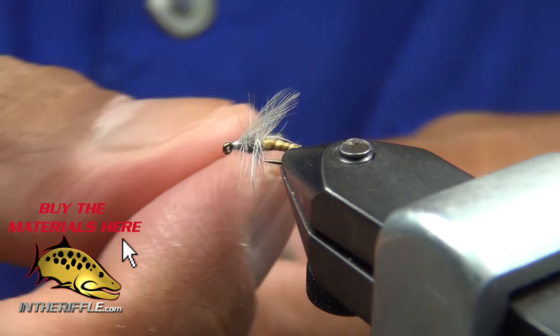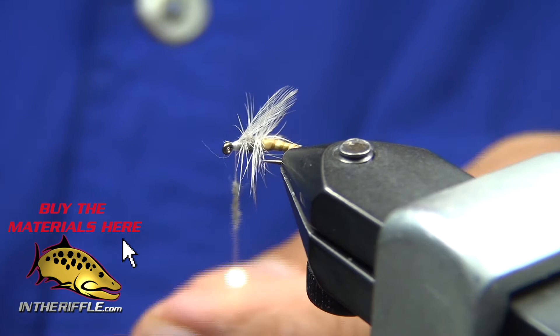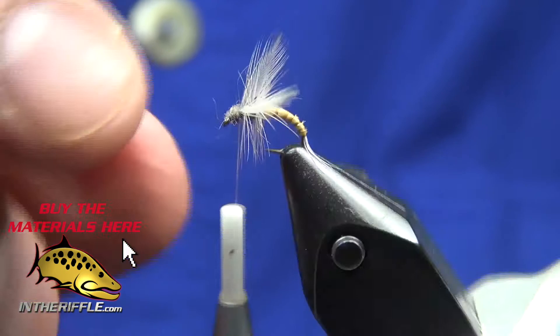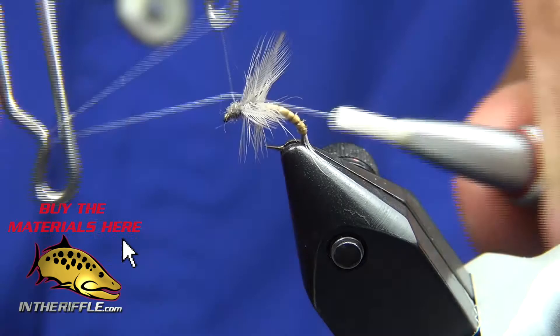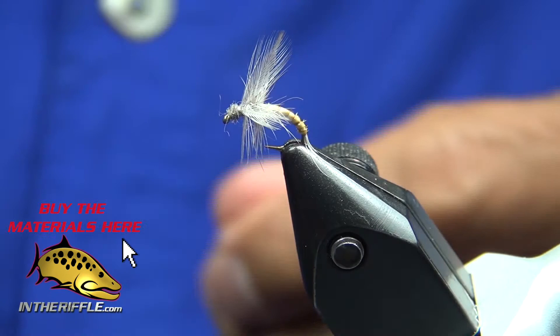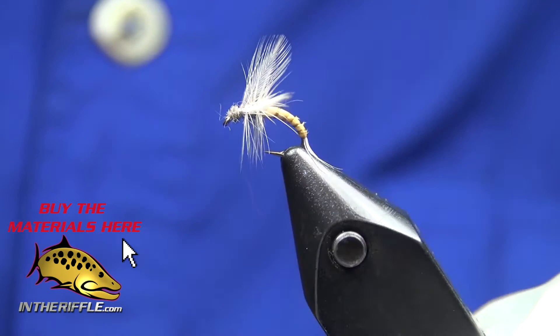Grab a little bit of dubbing again and dub the head. On this small fly you probably don't need to, but it creates a nice finish. And we're finished. That's my version of Shane Stalkup's Winger Emerger. This baby fishes really well, it's fun to tie, and it's gorgeous looking. Thank you.